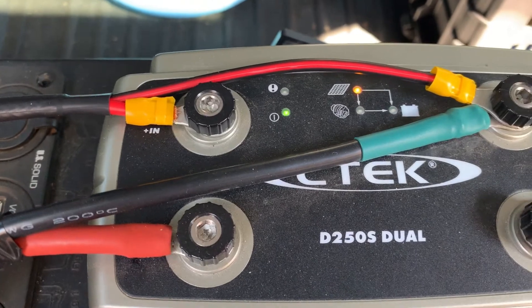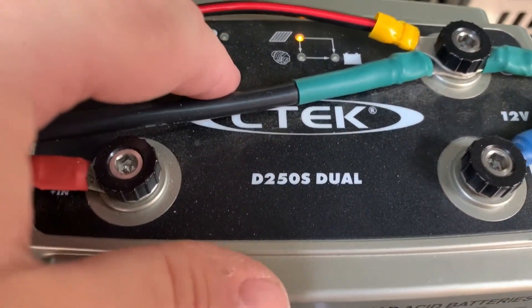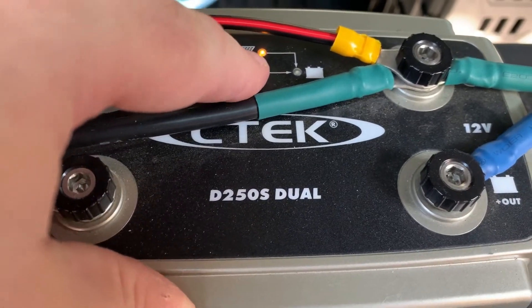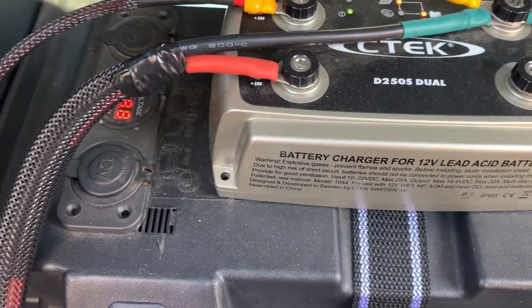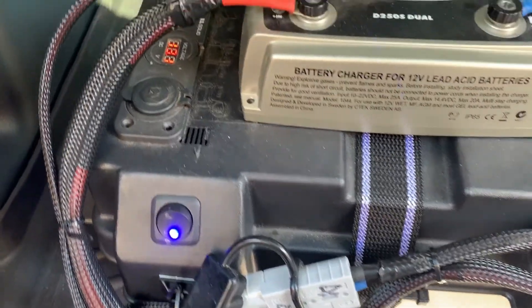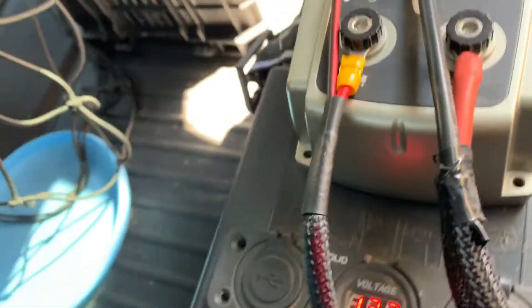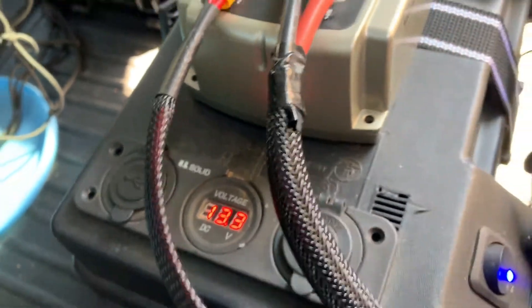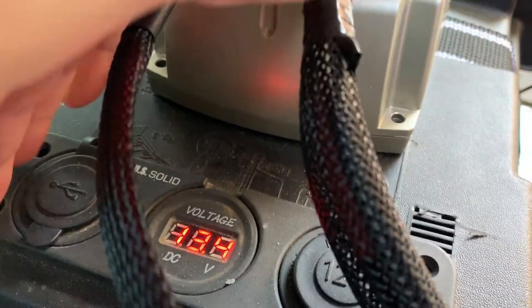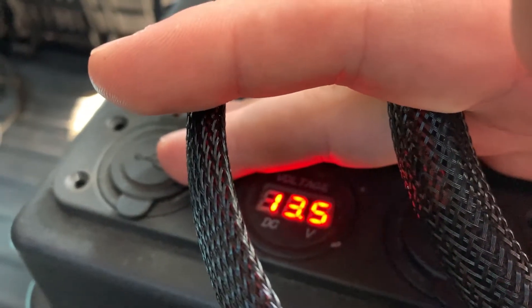Check it out — it's saying I'm seeing data and I'm getting input from my solar. I'll fire it up, and that should be feeding power into my battery. Yep, there it goes — it's going on. You can't see it on the video very well, but there we go. Look at that.